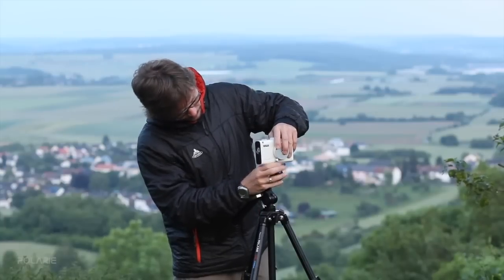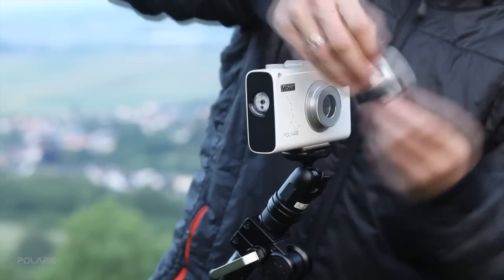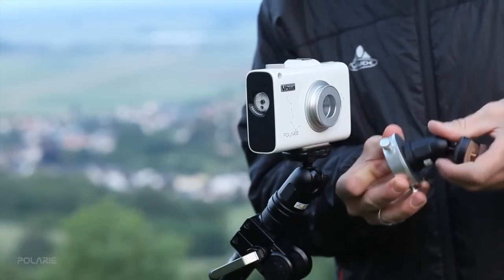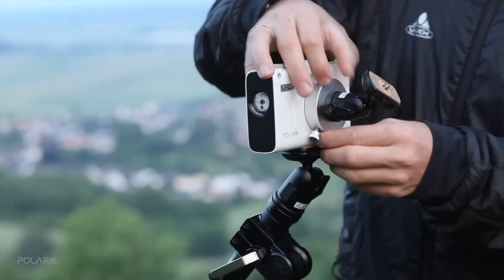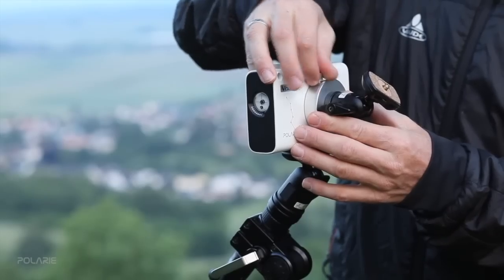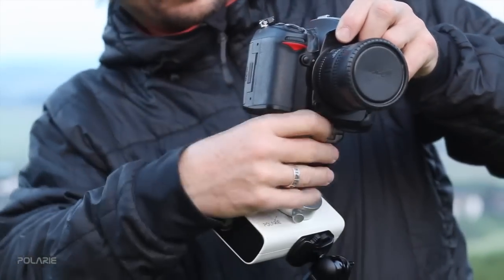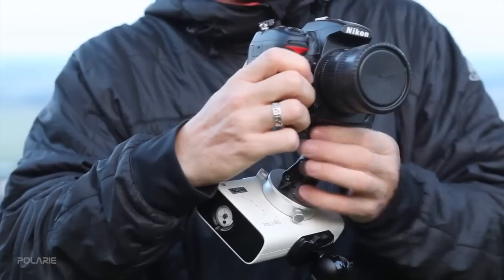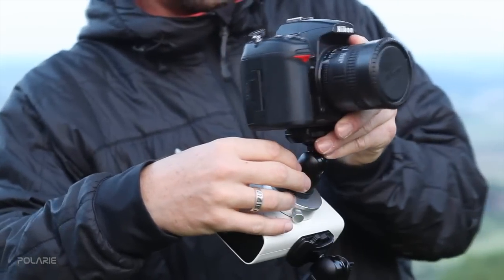Polari can be used on any standard photo tripod using two heads instead of the single usual head. The tracker body comes between the two heads. The first one helps you tilt Polari to adjust latitude and does not need to be a ball head. The second one holds the camera on the rotating mount of the tracker and needs to be a ball head so you can point the camera in any direction and level the horizon. Polari's standard tripod comes with two ball heads, so it's all ready to go.